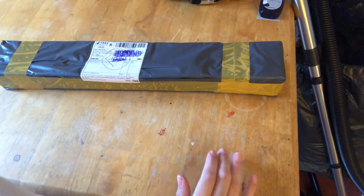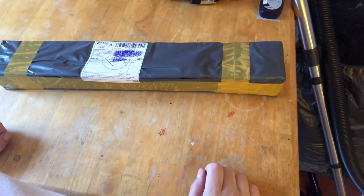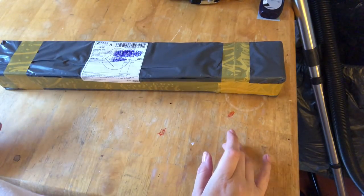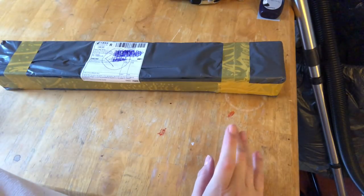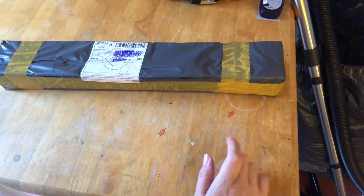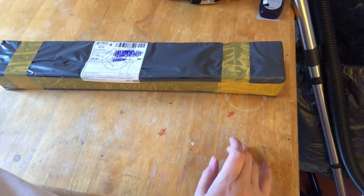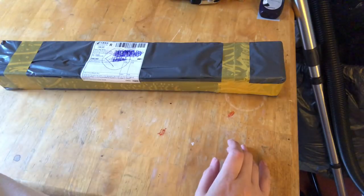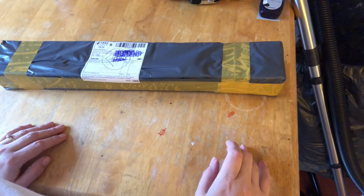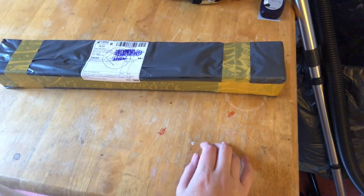Hey there everybody and welcome back to Frittini's channel. Today we've come back with another diamond painting unboxing. I actually wasn't expecting this diamond painting for some time because according to the tracking on AliExpress it was still departing country of origin, so I was quite surprised when the postman knocked on the door this morning with it. So I figured we would get this unboxing done.